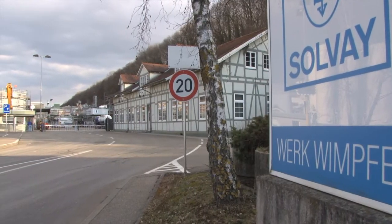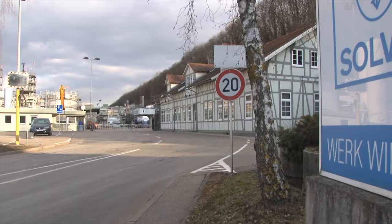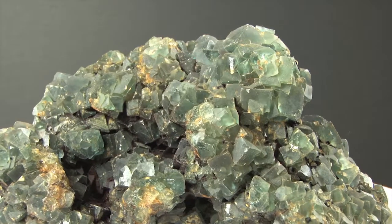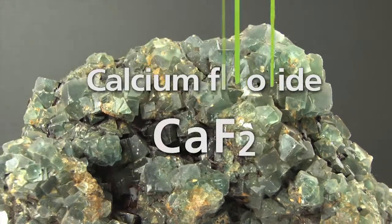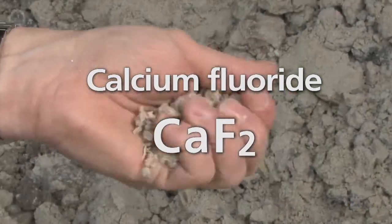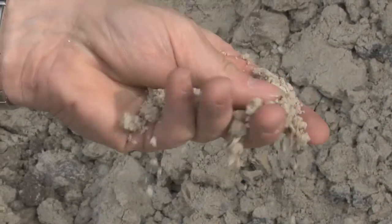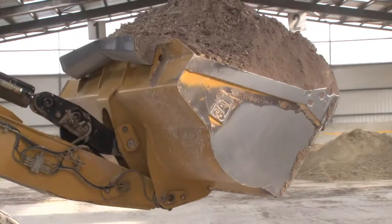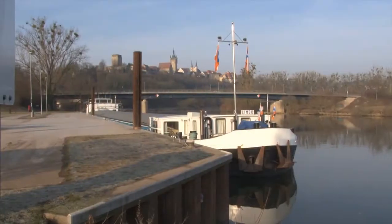It's produced under the brand name Nocolok in Bad Homburg and Onsan in South Korea. The raw material for all fluorochemicals is the calcium salt of hydrofluoric acid, with the chemical name calcium fluoride. Fluorospar, as the miners call it, is mined by Solvay in Namibia and Bulgaria and transported by ship to Bad Homburg.